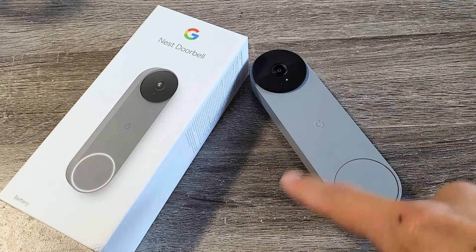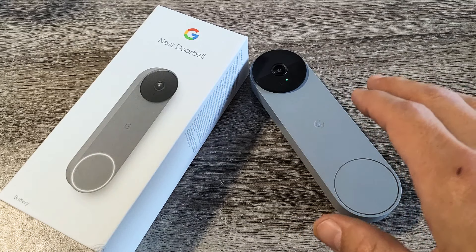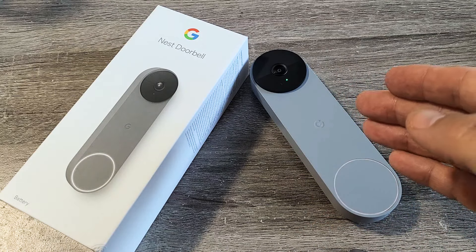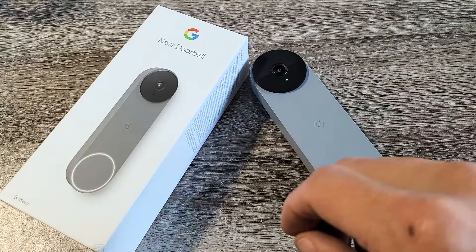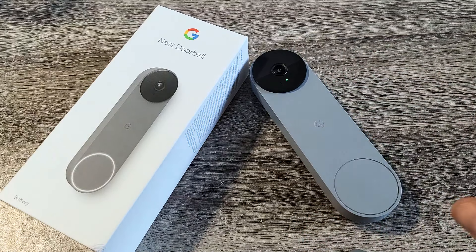Here's a Google Nest doorbell — this is the battery version. I'm going to show you how to restart it. A simple restart can help issues if it's frozen, you're having Wi-Fi connectivity issues, or it's just not working properly.